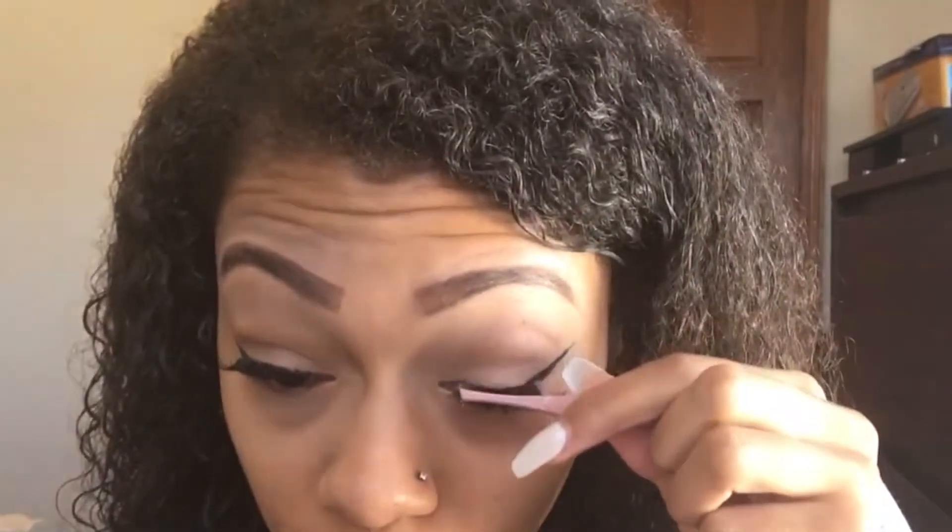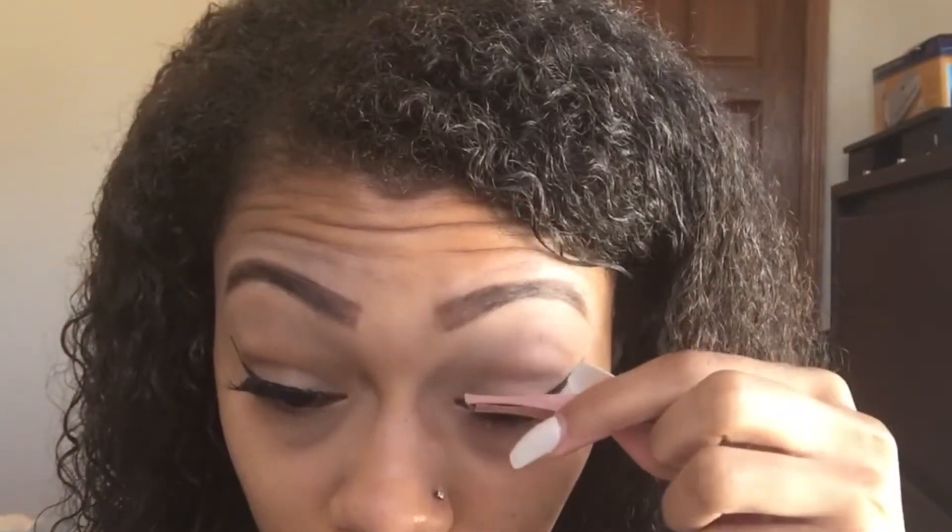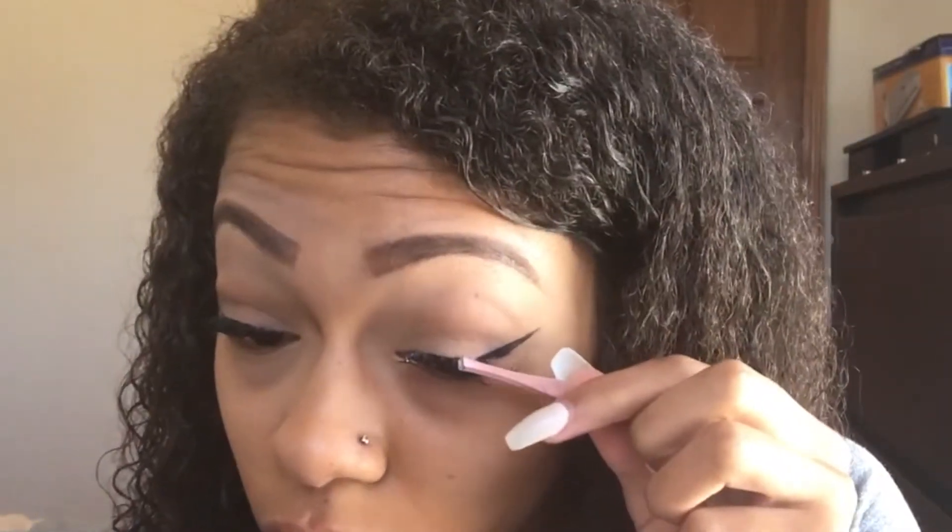Then I just pump them up to kind of make sure that my real lashes blend in with the false lashes, and then I look and see if everything looks okay and everything looks even. I really hope you guys enjoyed this video and found it helpful. If you liked this video, give it a thumbs up, don't forget to comment, like, and subscribe, and I'll see you guys in my next video.